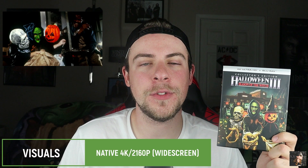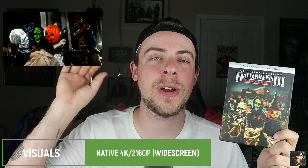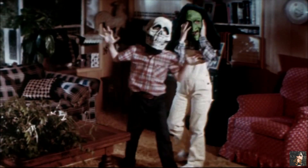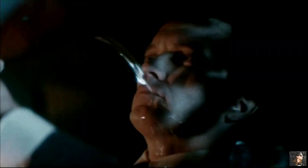For visuals on Halloween 3: Season of the Witch, we have native 4K. This is widescreen, so you will have black bars at the top and bottom. Overall, I thought this was an okay-looking picture with some not-great-looking effects. I was surprised by the amount of detail here and I think it does look pretty good, albeit it doesn't look as good as Halloween 2 or even the first Halloween. It just doesn't look as expensive or as well-produced. There is a good amount of grain, but that's inherent with the source material. Overall, I'd give it probably a B.